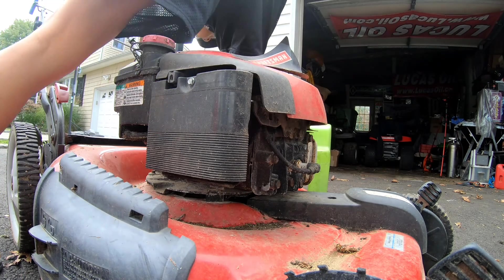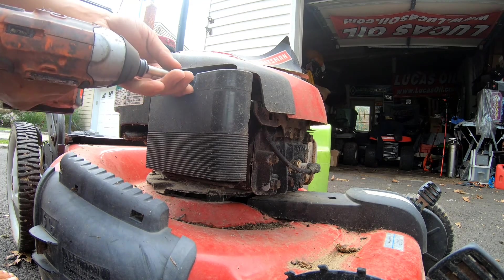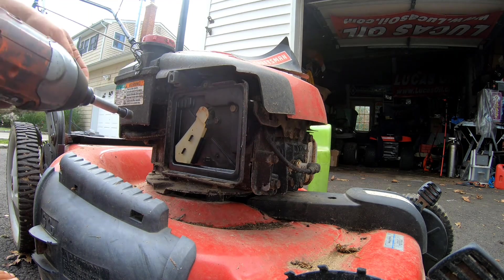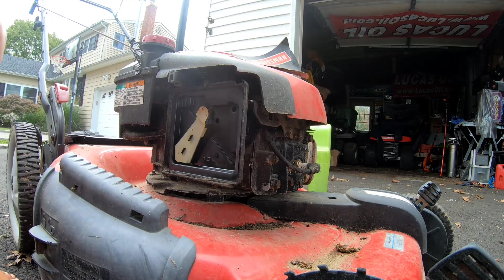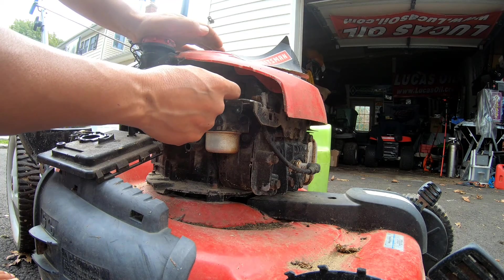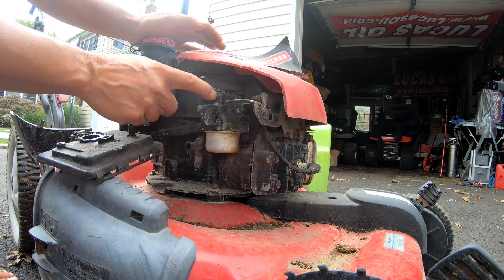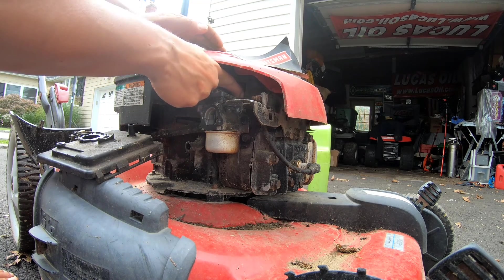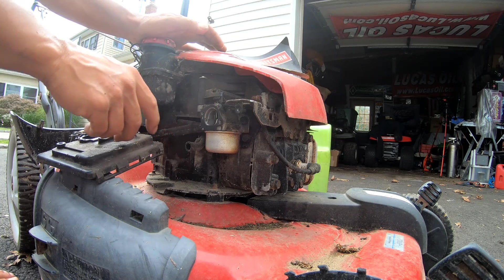Let's take off this cover and just take a peek at what's going on here. My past few Quantums, it was missing the choke spring. Oh — clean. It has the choke spring. But you know what? This choke flap is bent. And this spring seems very loose — I might have to tighten this spring.